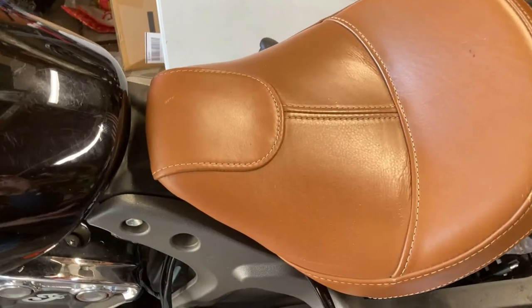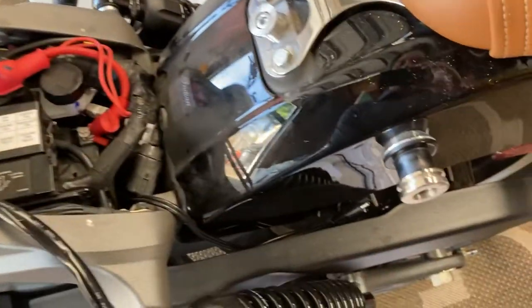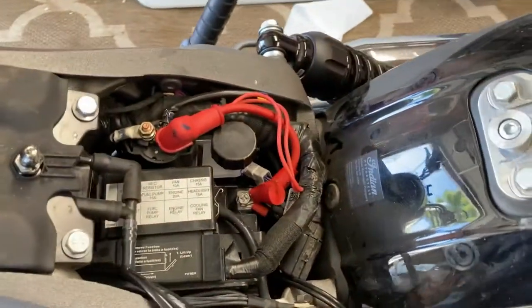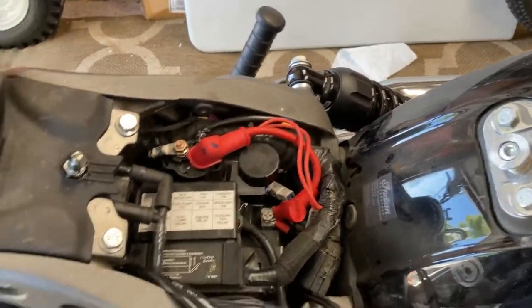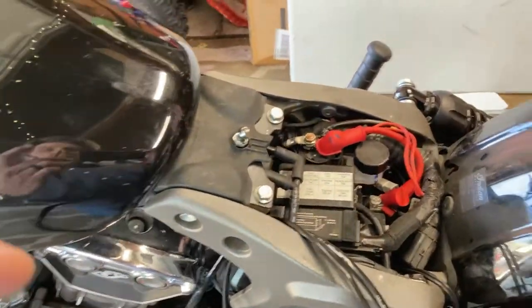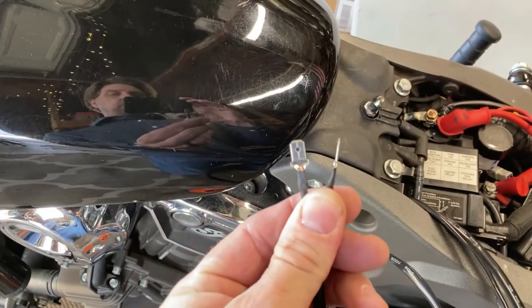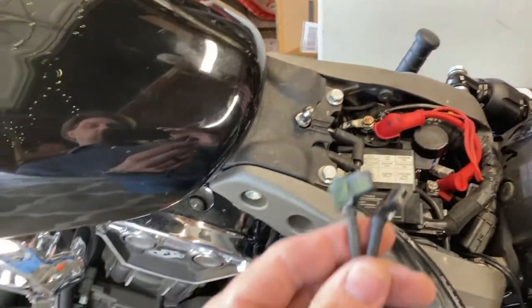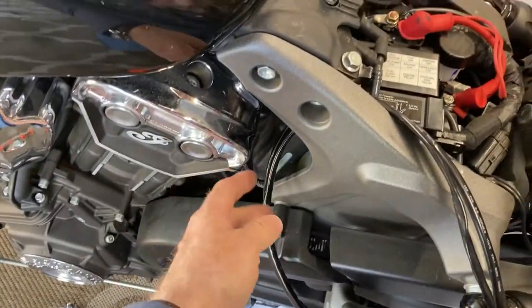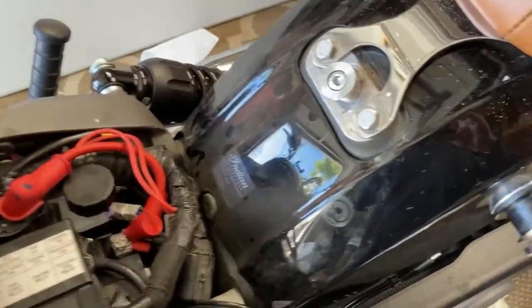Starting work on the wiring harness - I'm taking off the seat on my Scout. I've got the Denali wiring harness here with the two ends that lead to the OEM horn, and then I've got the leads for the Sound Bomb right here. I'm planning on running it through here and hiding it as best I can.